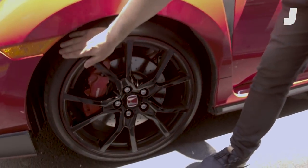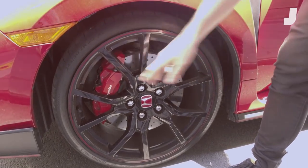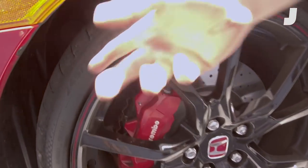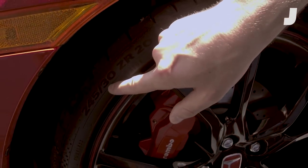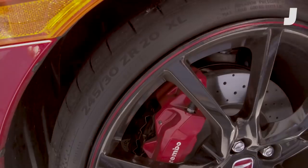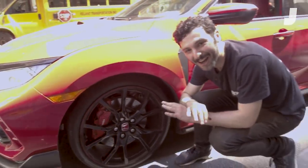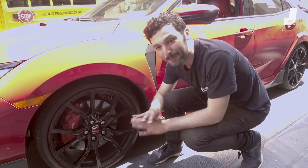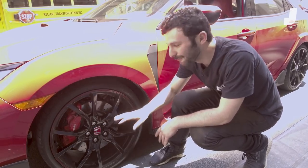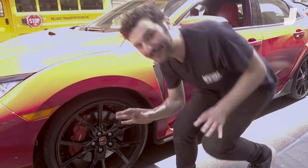It's a performance car, and as such, a lot of the work is done with the tires. In this case, we've got 245s, which is pretty wide, but in a day of Mustangs coming with 305s, it's not huge. But importantly, it's only 30 section tires, which means it's this skinny. And what that means is it's constantly anxiety-provoking when you're driving around because it's not a very low car, but every pothole, every bump is filled with worry that you're going to blow out a wheel and a tire. So that's a big part of the Civic experience.